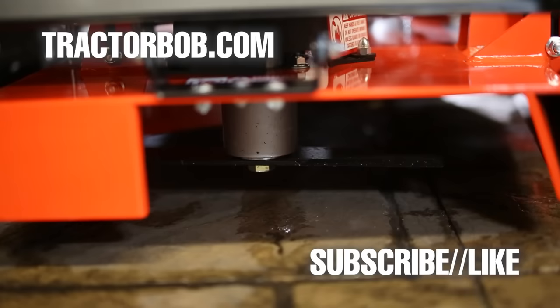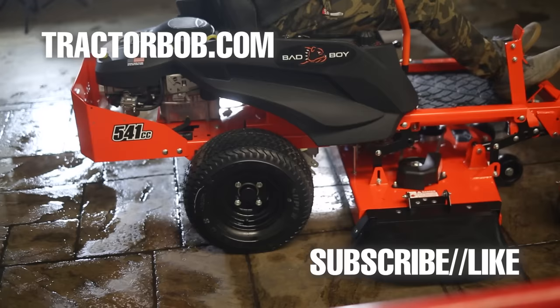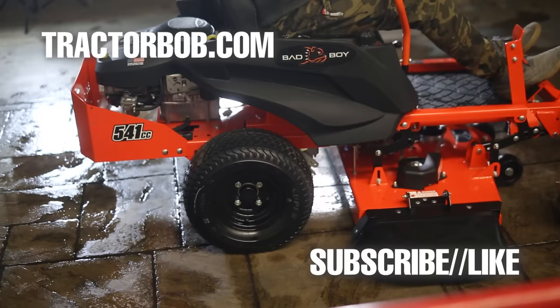Thanks for watching this video on the Bad Boy MZ Rambler. If you enjoyed this video, give it a big thumbs up — that really helps us out a lot. Hit that subscribe button to receive more videos like this one, and if you're already subscribed, thank you so much. Consider tapping that bell icon to be notified when we come out with new videos. Thanks for watching, have a wonderful day, God bless.